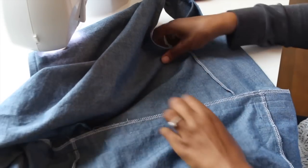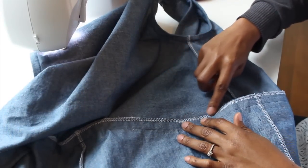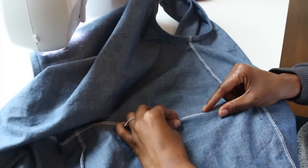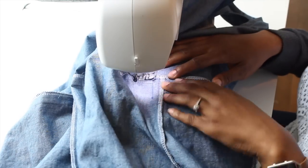Now you can see I went ahead and finished off my edge. I'm just going to keep mine like that and sew my casing. But if you didn't finish your edges and you don't want to, you can fold it in like I'm doing here and stitch really close to the edge. Just remember to leave an opening for your elastic.